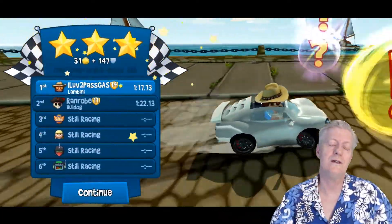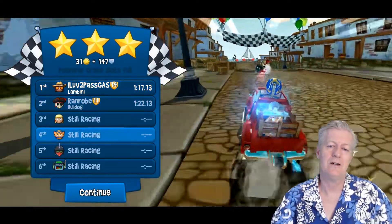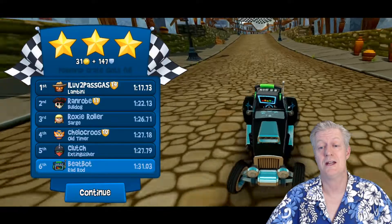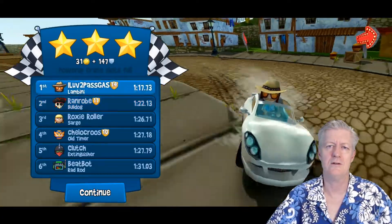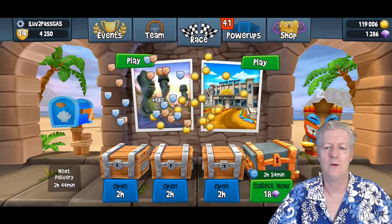I'm clicking on the other vehicles here — there are extra vehicles you can purchase with gems or win in games. I've actually won over 20 of these vehicles by simply playing the games, and you get them for free when you're number one.